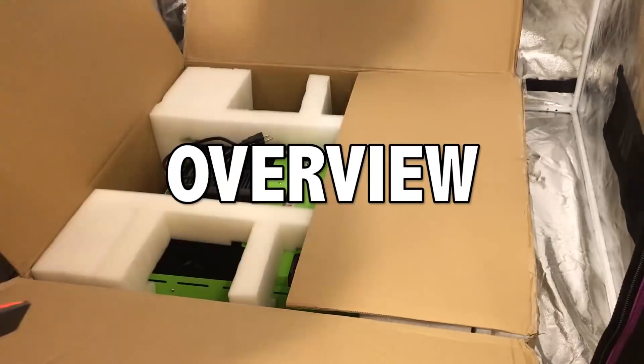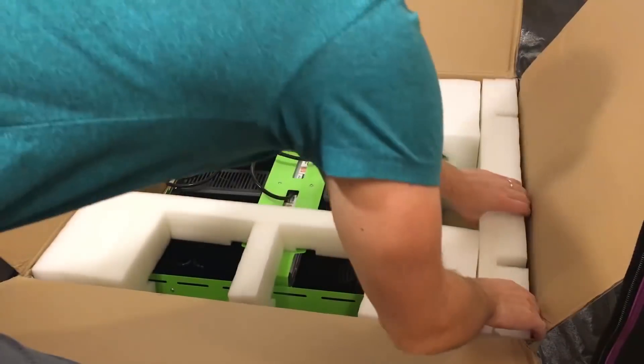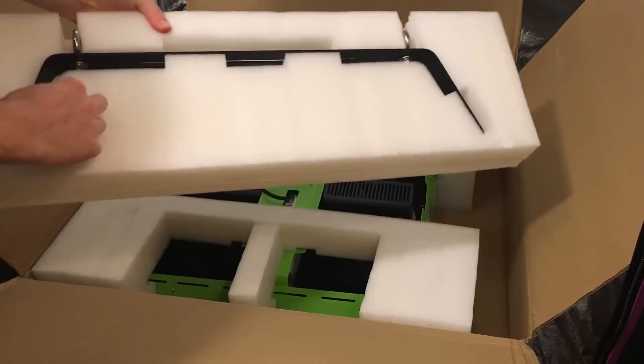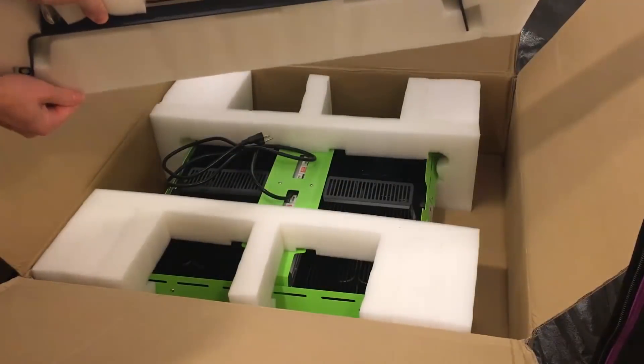The Optilux 16 is 23.6 by 23.6 by 5.7 inches and it weighs 46 pounds. It's quite heavy due to the two large drivers, stainless steel, and large secondary lenses. The unit is built to a high-quality standard, and the sheer weight of it proves that it's built to last.